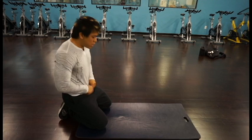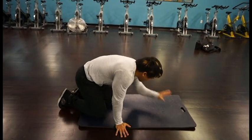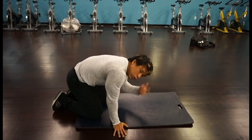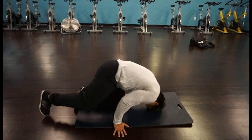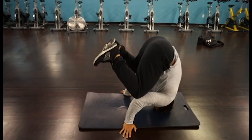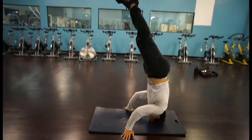Here we go — headstand just like this. One, two, hands down at the base, and your head goes at the top right there at the tip of the triangle you have visualized in your mind. So your head goes down on the ground like this. One knee up, then the other knee, and then all the way up. That's what you're trying to do.